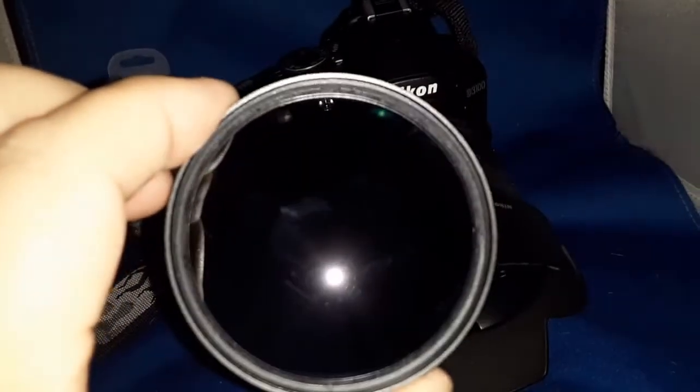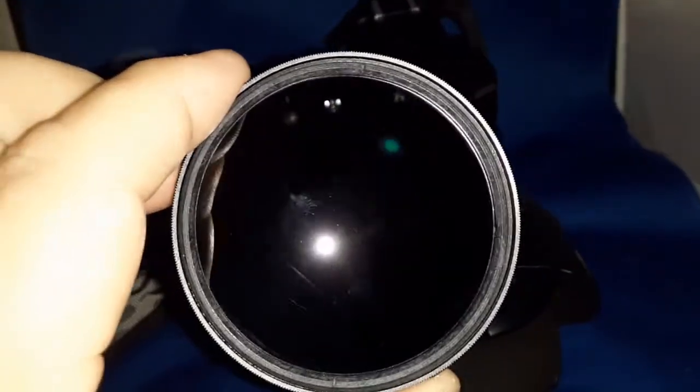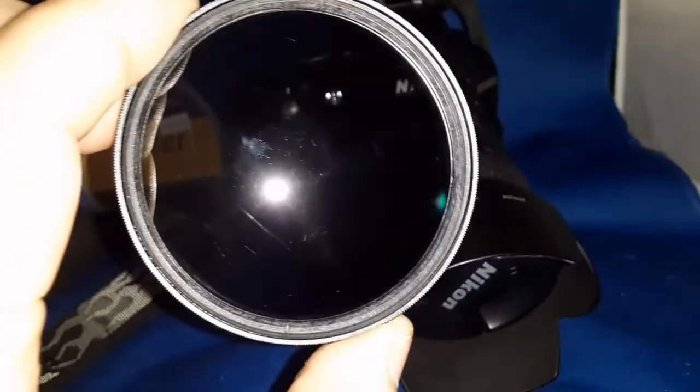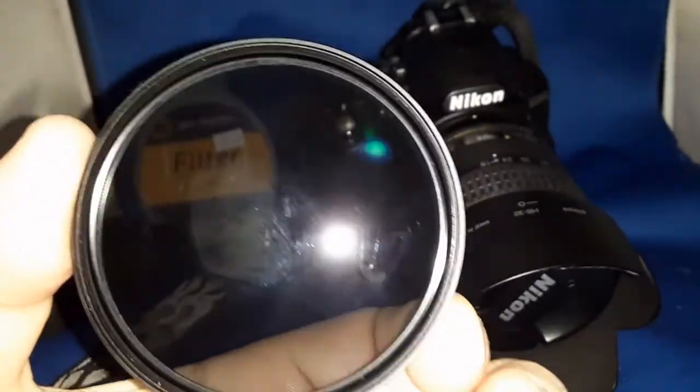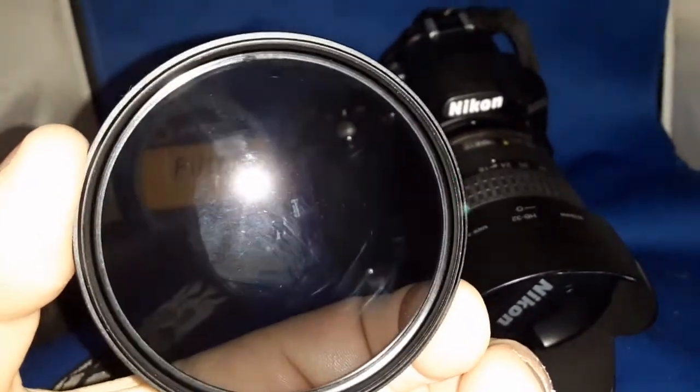So I cleaned it up a little bit. Does anybody else think that thing was used? I should take it back and get another one. Looks like I still got a little dirt or something there in the middle.